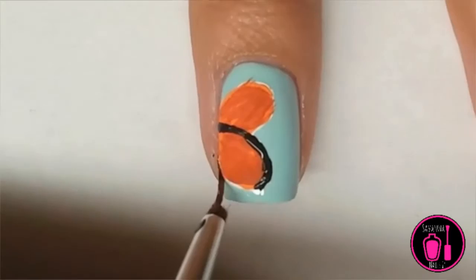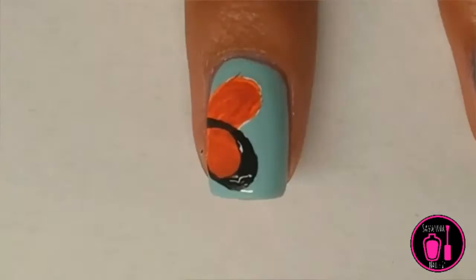Make sure that on the corners of the wings you make them a little bit thicker, so that way later on you'll have room for the white dots.